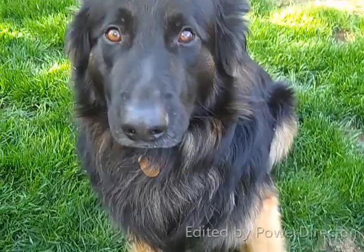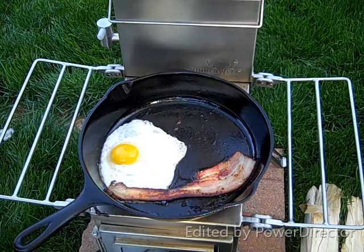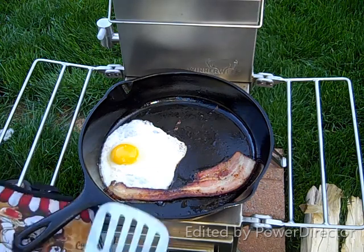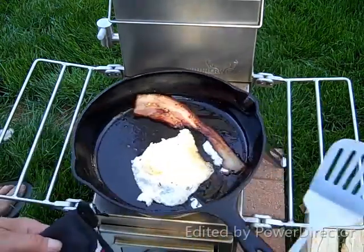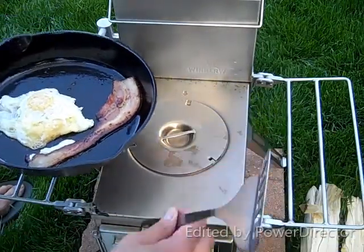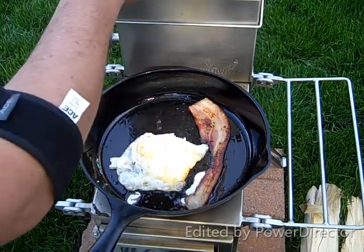Odin is just licking his chops at that bacon. Yes he is. He's a Louisiana Catahoula hound. I can take this off and it'll cook a little bit hotter — I'm not going to do that yet with this dish. So let that cook up. Have some more tea.